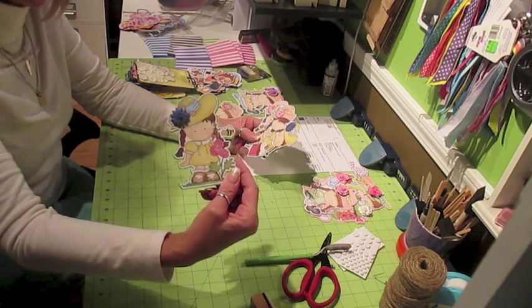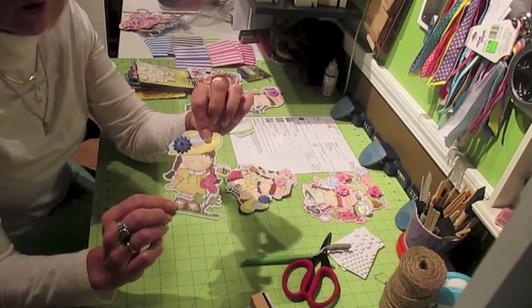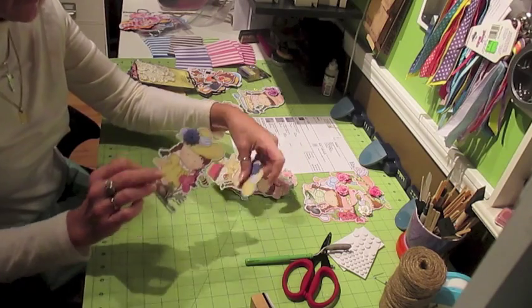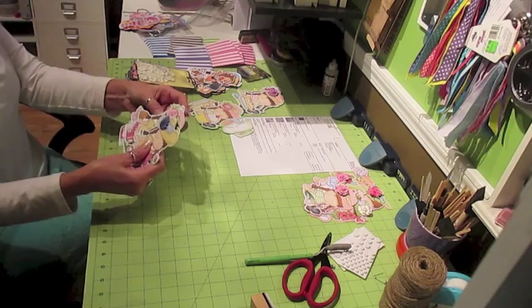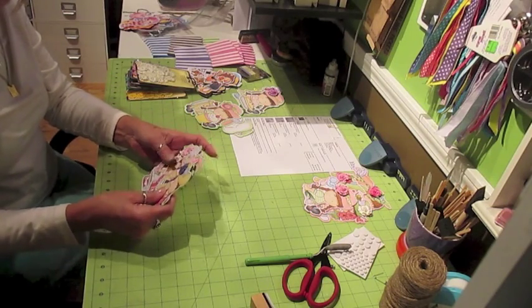Here's another set of little girls. What I've done on all of them is just add a flower to give it that dimension. Actually, these aren't part of her order — these are extras here.